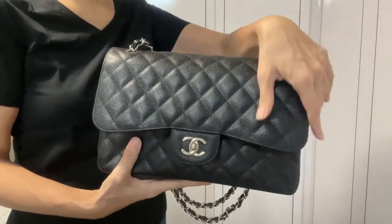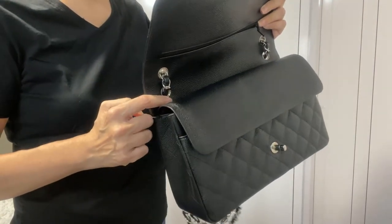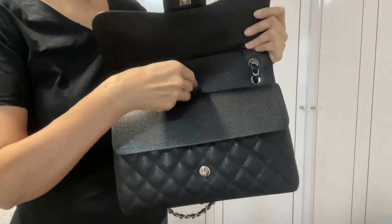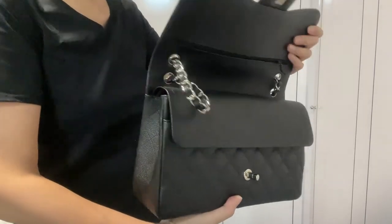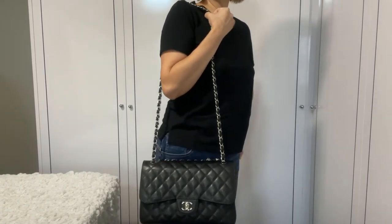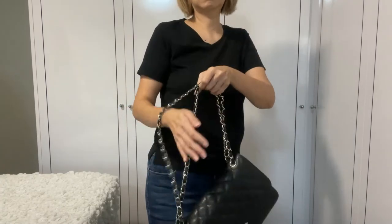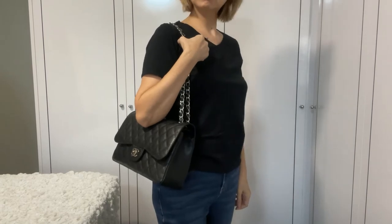And now for the Chanel Jumbo. It is important to note that you shouldn't put the clips between the top and the second flap, otherwise it will cause indentation marks on the leather. I know some people have done it this way, but I do not recommend it. This is the original length of the Chanel Jumbo on a single strap — it is extremely long, even for me. I'm relatively tall, 5 foot 8, 1.73 meters in height, and even I find that it is too long. Most people will just carry it as a double strap.